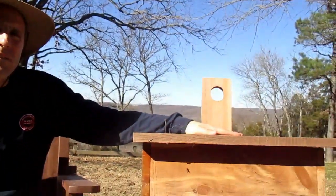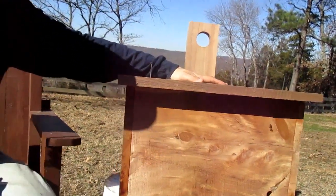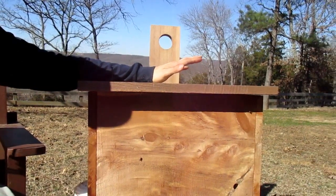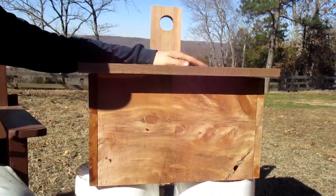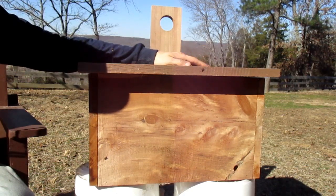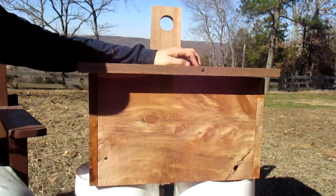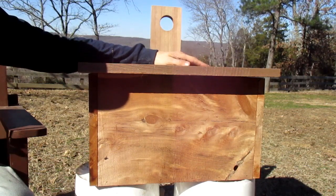Right here is our swarm box. When you look at it, you'll see it's actually made out of cedar. All of our bee boxes are 100% made out of cedar. The reason why we use cedar is because we don't have to paint them, stain them, anything like that. We always worry about chemicals and those types of things in our food, so that's one of the pieces why we went with cedar.